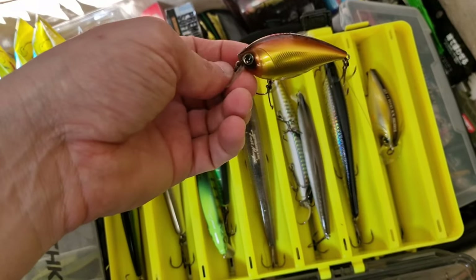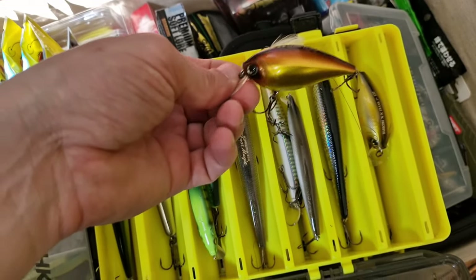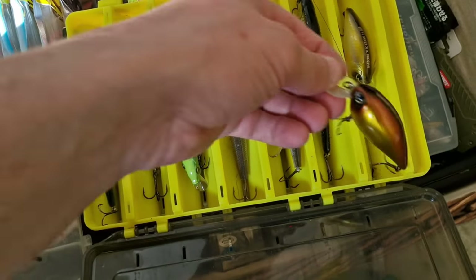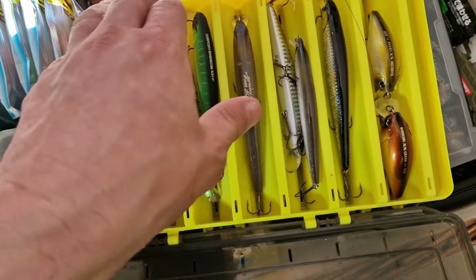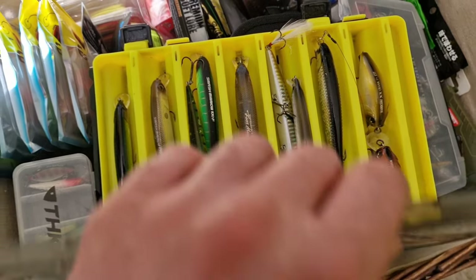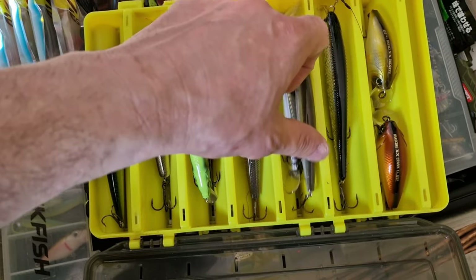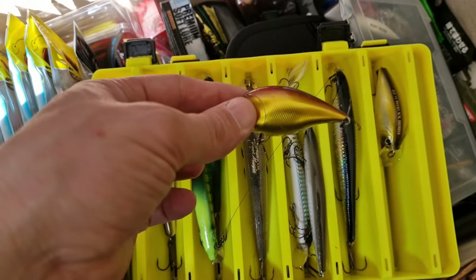Once you feel that it starts hitting the bottom, if the bottom is not hard, just stop the retrieve for a second and this lure is going to rise to the top very quickly. And it's catching tons of pike — mostly pike. I have only one chub on it and it was quite big as well. Imagine a chub swallowing that lure — it has to be a big one.